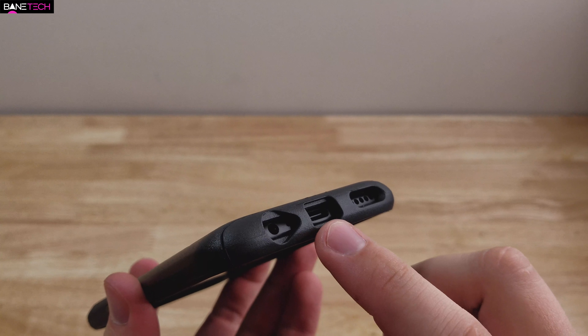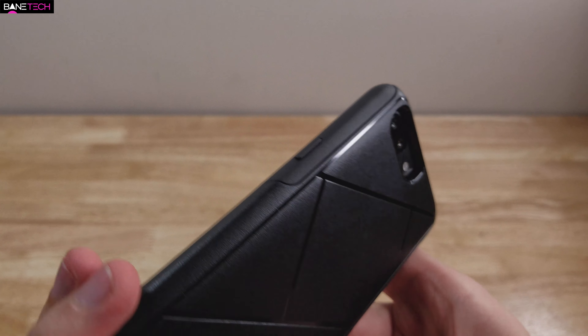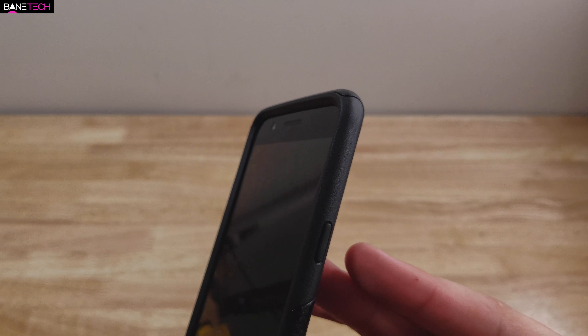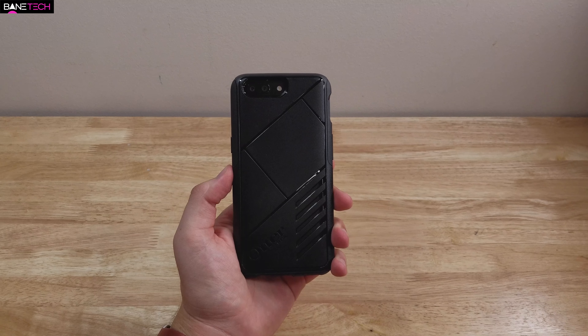Down at the bottom, you got cutouts for your headphone jack, USB port, and also your speaker. This is going to be a really protective case — it's probably one of the most rugged cases you can get for the OnePlus 5. So if you want to pick this up for yourself, I'll leave a link down below in the description.